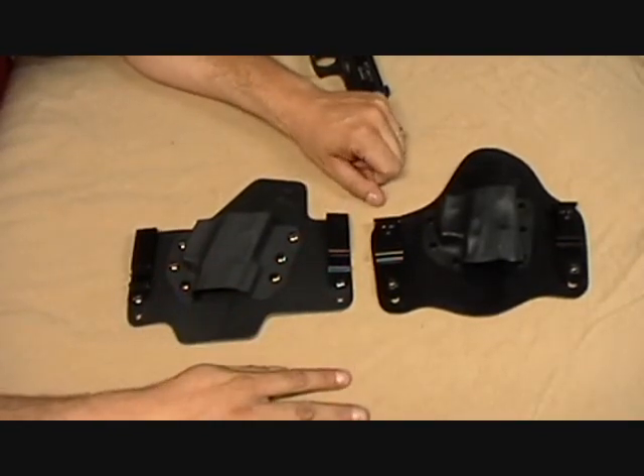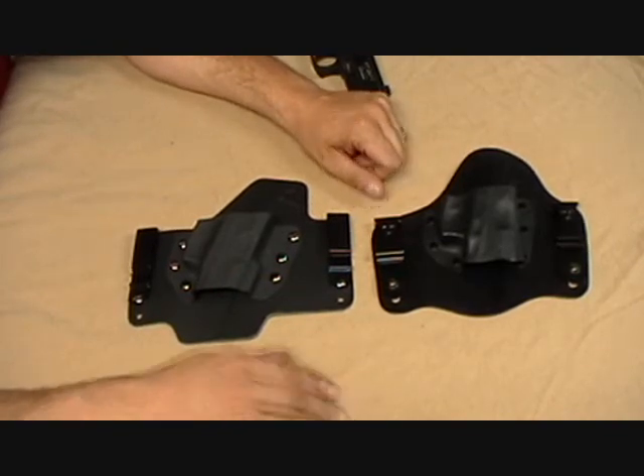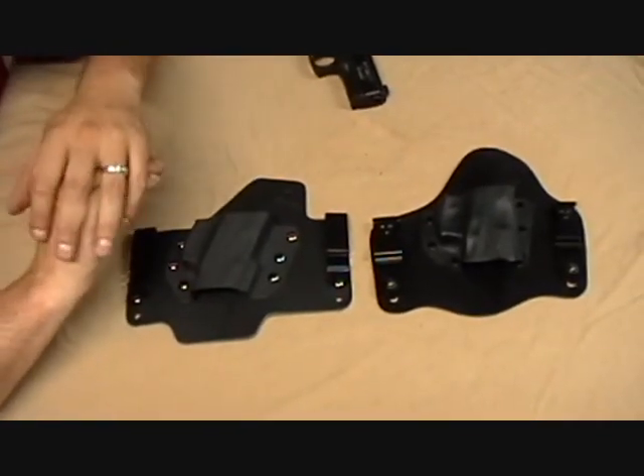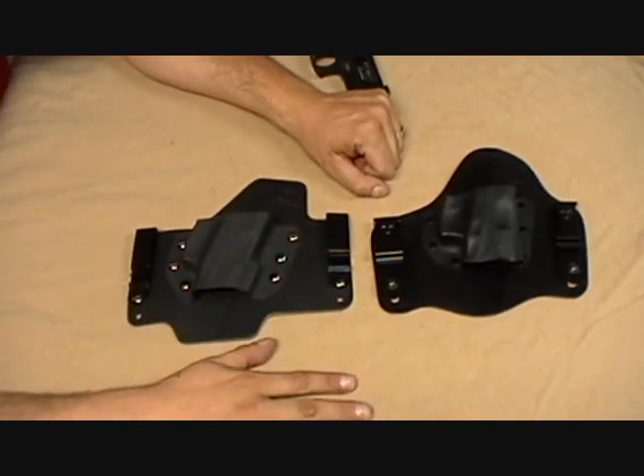Those are the main differences between the two. If you have any questions, let us know. If you have any comments, please leave them — we'd love to hear your feedback on the video and on the holsters themselves. Looking forward to hearing from you.